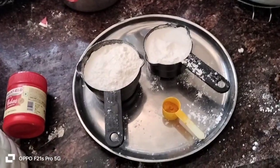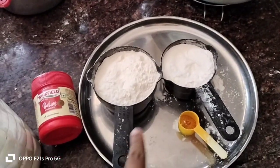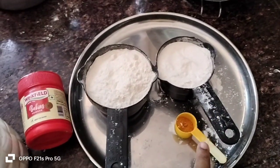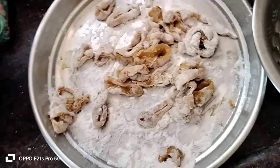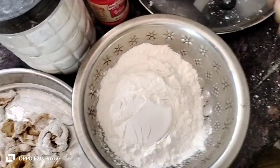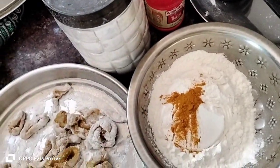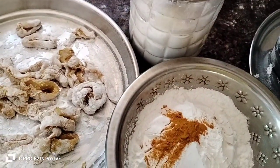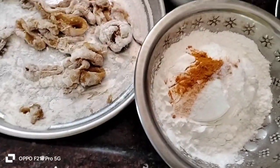Masala batter ready. So batter ready — 1 cup, half cup baking powder. Baking powder and mint salt to taste. So mixing, mixing — 1 cup. Squeeze. Baking powder.